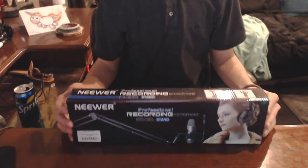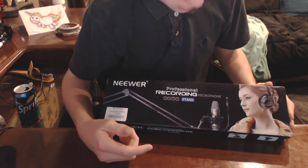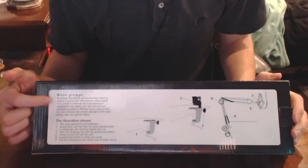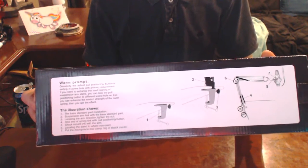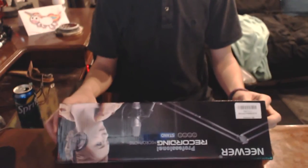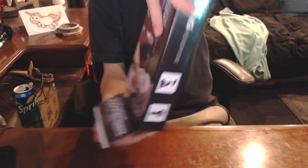Here's the box, and we have a creepy lady that almost looks like a mannequin. On the back of the box it gives us some instructions which you most likely won't be able to see, but they are there — if you want you can pause it and read those. On the side of the box it just gives more information about it.